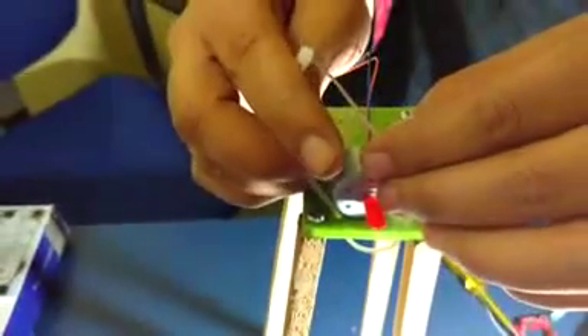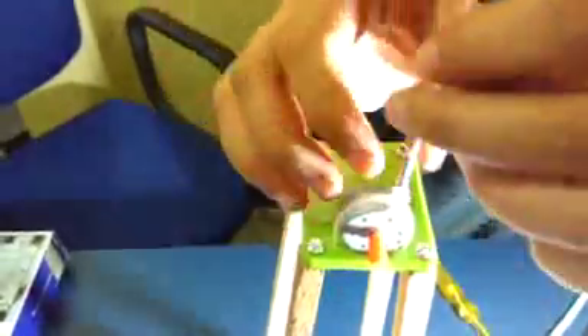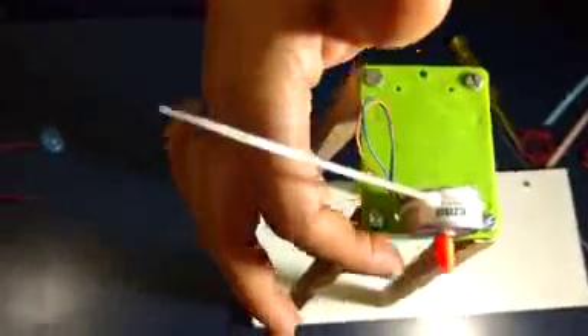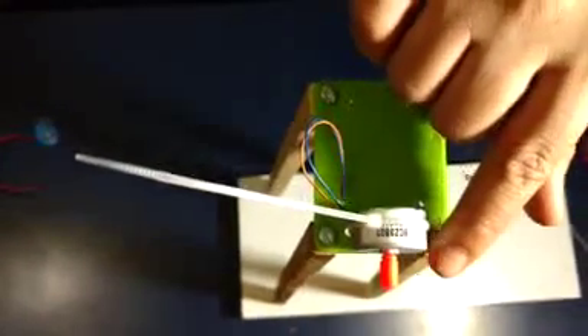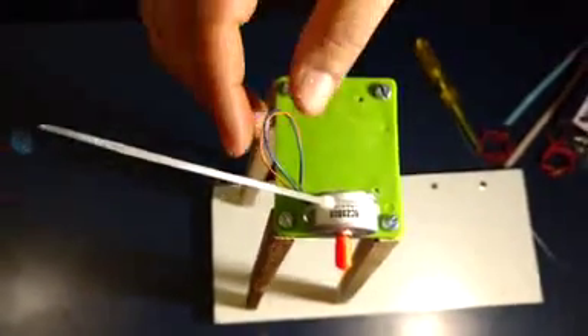You will be fixing the motor with the help of this standoff tightly. By fixing this motor on this plastic plate, the shaft of the motor should come out from the outside boundary of the plastic plate — it should not get obstructed by the plastic plate. Then pass these 2 wires coming from the motor through the hole.